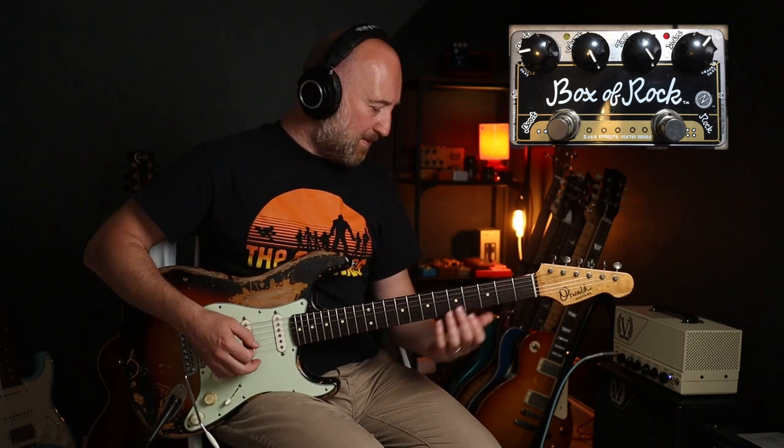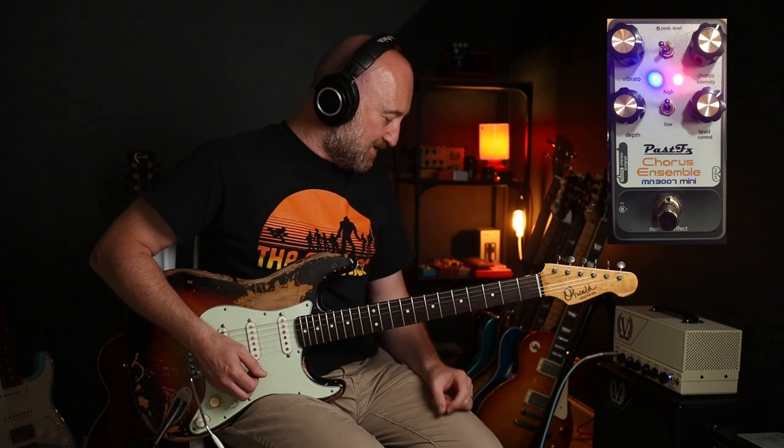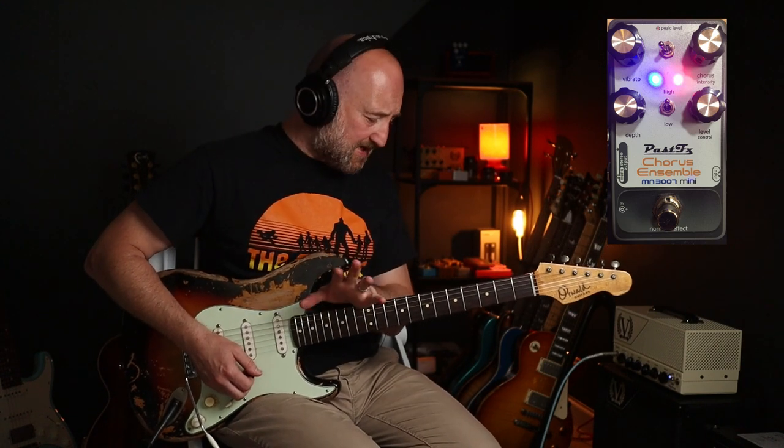Hello, by the way — hope you're well. I'm using my Z Vex Box of Rock, still clean and cutting through, but because I've whacked up the tone and the volume it's really smashing the front of my amp, so that gives me that sort of smushy sound. The other key component is the chorus ensemble — I'm not sure if John was using maybe a DOD for the actual recording of Blood Sugar Sex Magic.